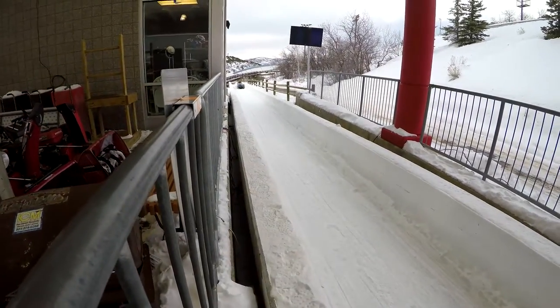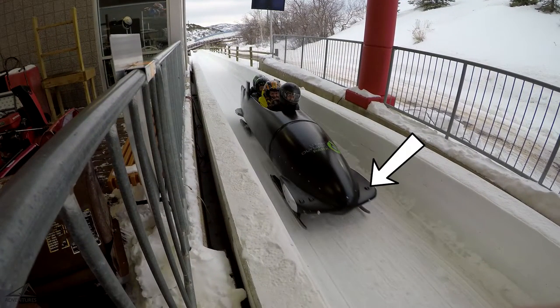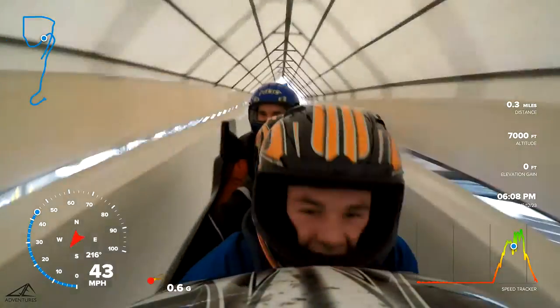For the downtrack facing shot, we mounted the first camera at the front part of the sled. There are a few mounts already built in on this part of the sled. The second camera was mounted on our driver's helmet, facing back towards us.